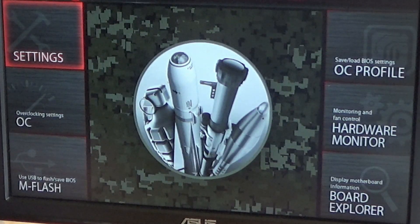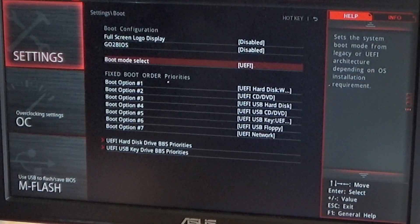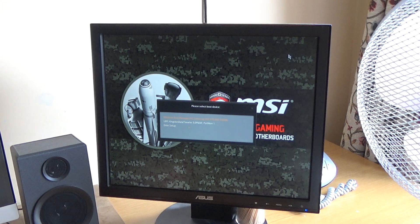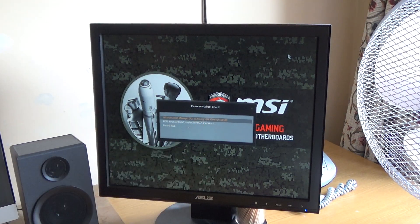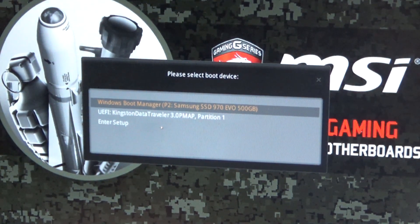The first thing I'm going to do is reset all to default. BIOS mode — set that to just UEFI. It's detected my Samsung M.2 SSD in the top slot, but as there's no OS installed, I'll need to go and select the Kingston DataTraveller, which is where I've created the ISO to reinstall Windows.